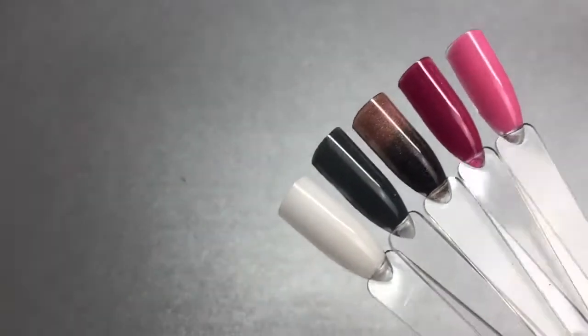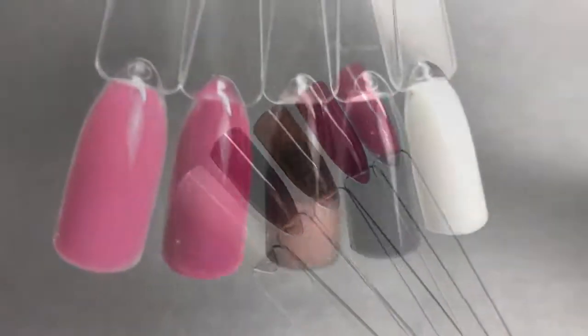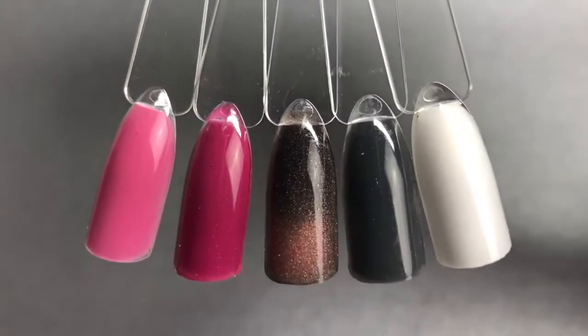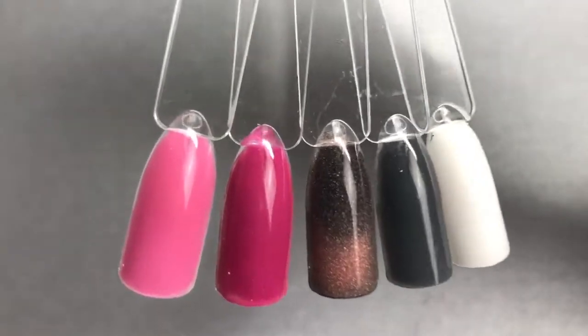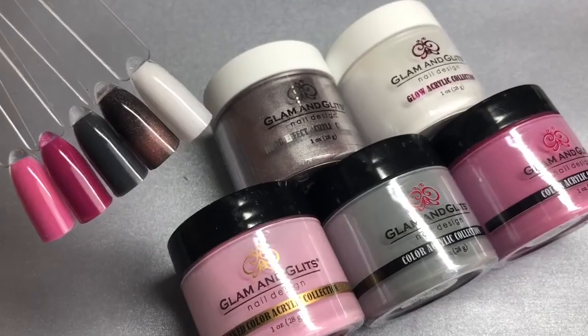So there are all five color swatches. I really hope you enjoyed this swatch video. Thank you so much for watching — don't forget to like and subscribe for more hauls and swatch videos, and I'll see you in my next video. Thanks, bye!